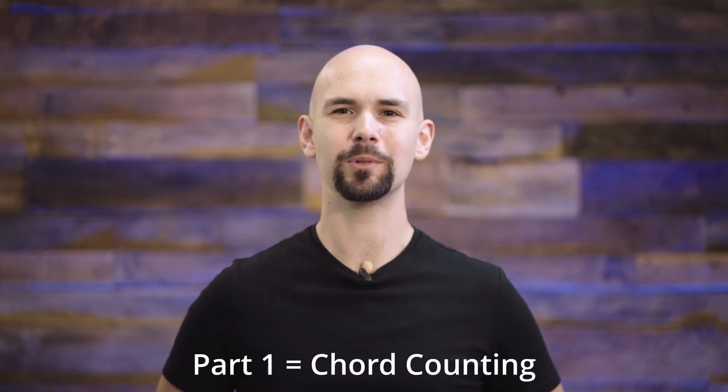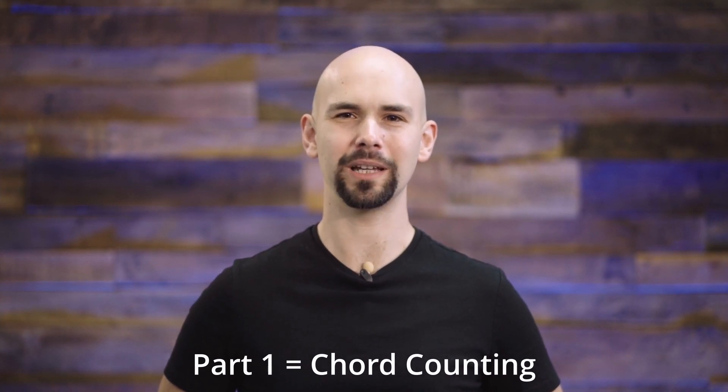Hey everyone, thanks so much for watching this song tutorial video. In the first part, I'm going to count out the song's chords so you'll know exactly how long to play each one.